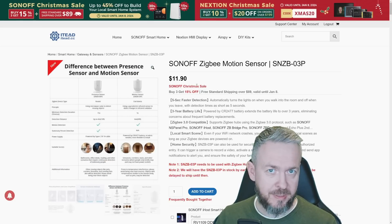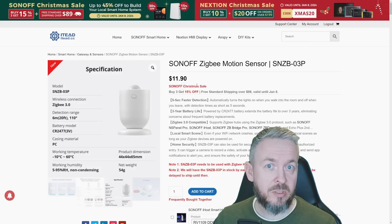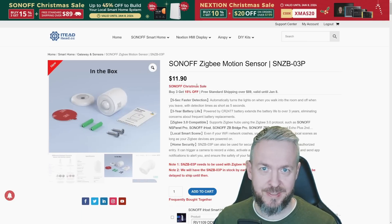This time we will not be looking at the presence sensor. Instead we will be looking at the motion detection sensor. As simple as it may be, this device may just suit your needs. We'll start in a couple of seconds.